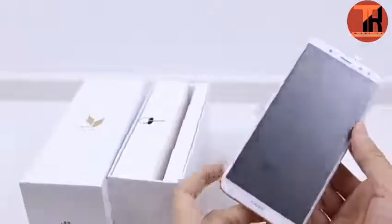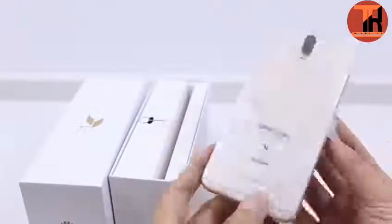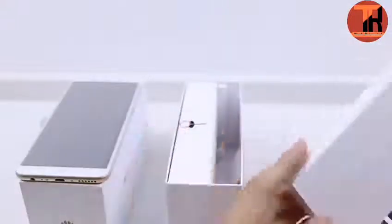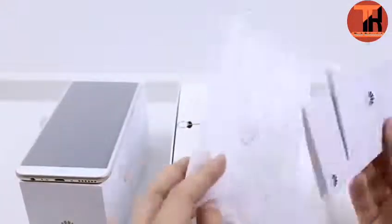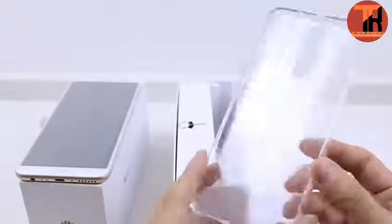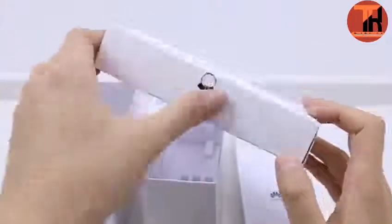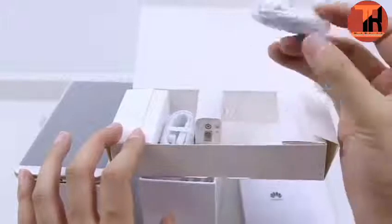Inside the Huawei Maimang 6 box we get the Maimang 6 handset, built-in battery 3340mAh, charger, USB data cable, 3.5mm headset, user guide, warranty card, SIM removal pin, protective case, and screen protector. That's all we get inside the box.